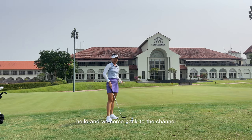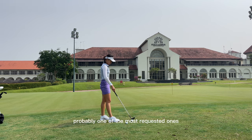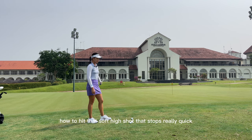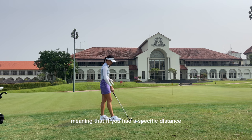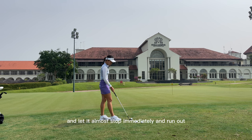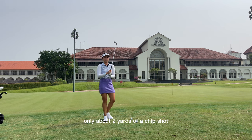Welcome back. Today's video is going to be one of the most requested ones every time I post chipping videos. People want to know how to hit that soft high shot that stops really quick. This is going to be the 80-20 style — for a 10 yard chip, you're going to carry it roughly 8 yards and let it almost stop immediately, running out only about 2 yards.